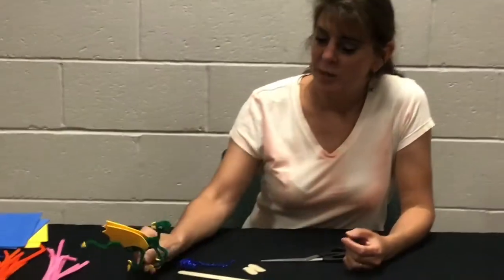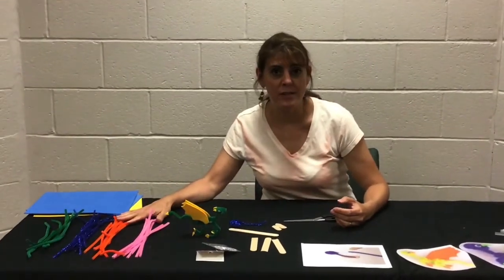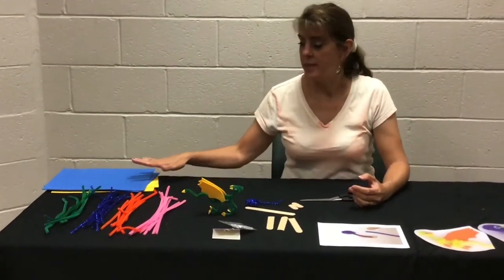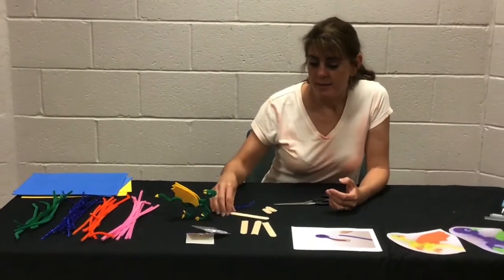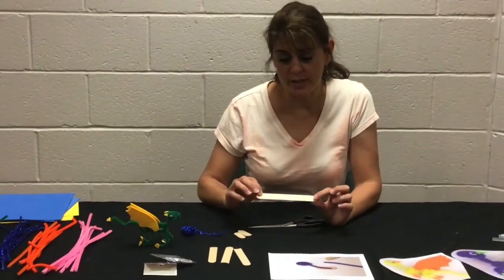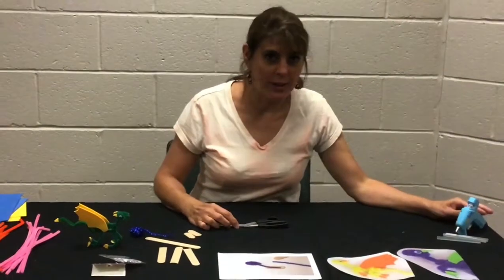To make your dragons we're going to need several things. First you're going to need about five or six pipe cleaners in the same color. You're also going to need some craft foam, some google eyes, some craft sticks — you can use the small popsicle sticks or the larger ones called tongue depressors. You'll need scissors and a hot glue gun.